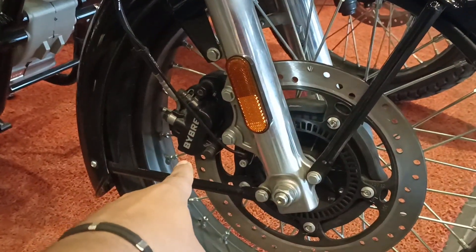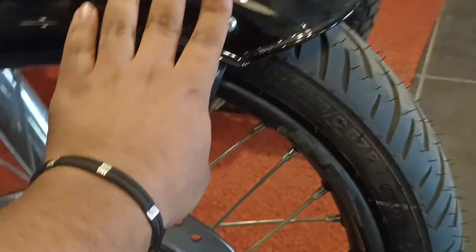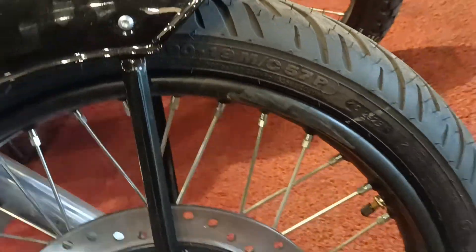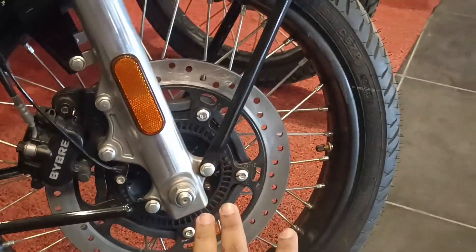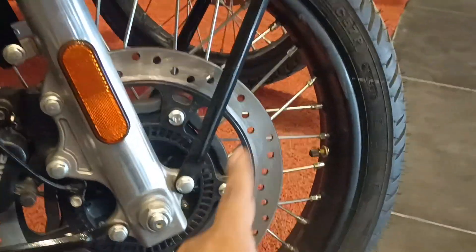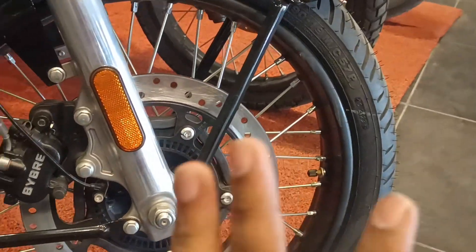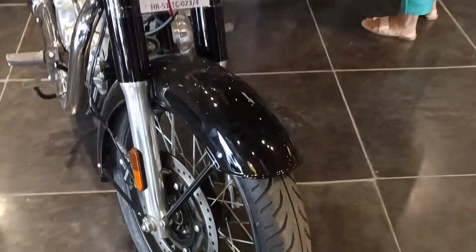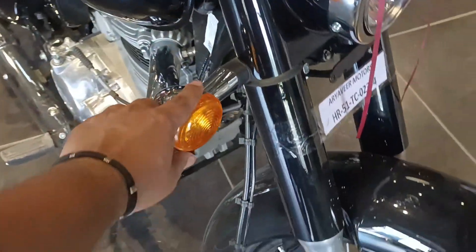Here you get a 2-brake caliper setup. The wheels are spoke type. In the standard middle variant, you can see black touches, whereas in the top variant it is chrome. You can also see the chrome indicator setup.